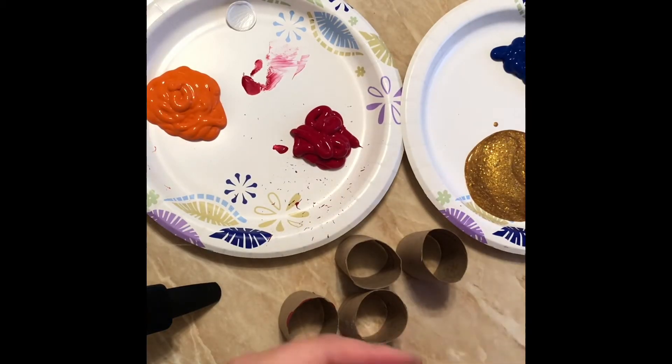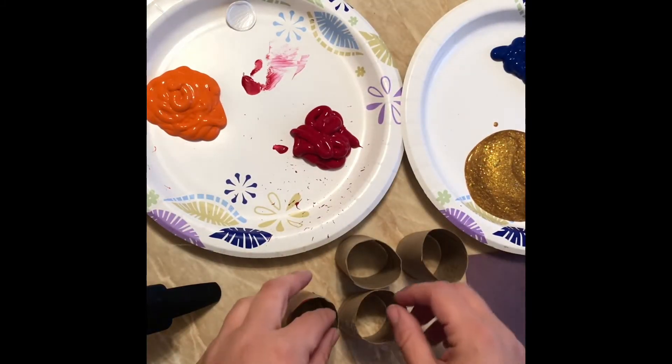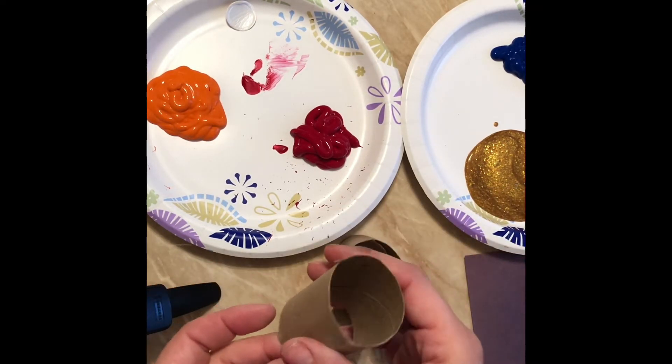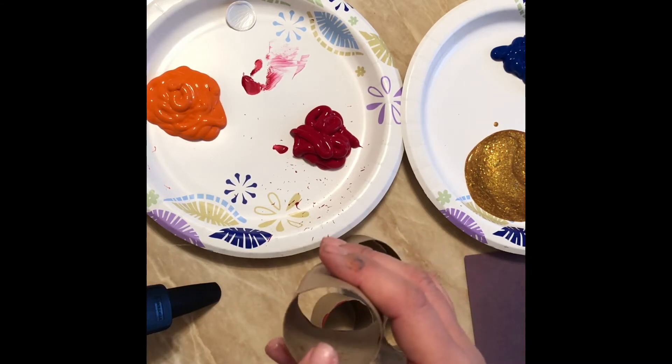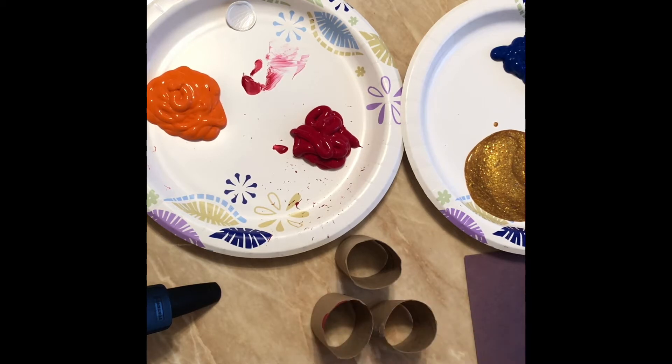You'll also need construction paper — any color will do. In that pickup, not only will I leave the toilet paper rolls all cut up for you, I will also put in there a couple of q-tips so you could do q-tip art, little sponges for sponge art, and a fork that you could spread paint with.